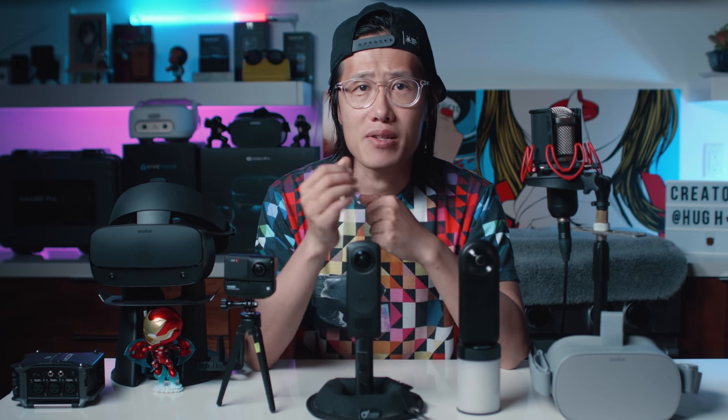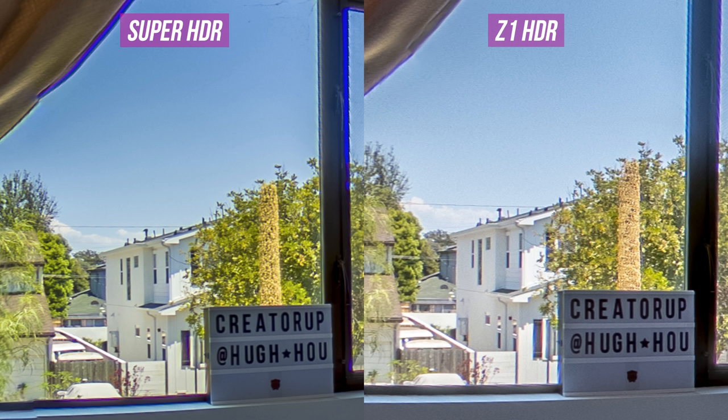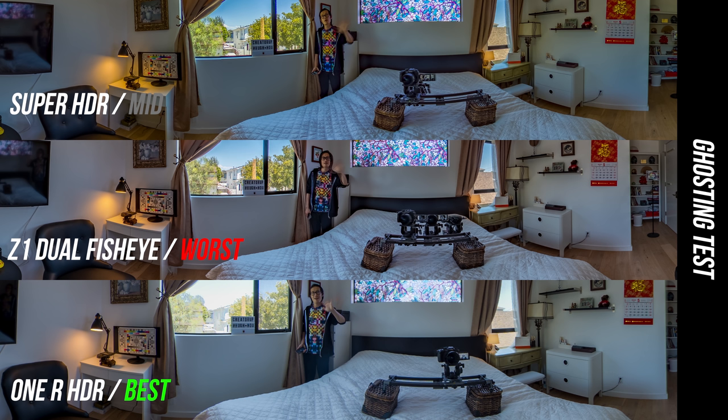Let's compare Z1 Dual Fisheye to Qoocam Super HDR. They are both very good — it really comes down to personal taste at this point. Z1 has less chromatic aberration and slightly better, more natural-looking color. But Qoocam 8K is sharper and has less digital noise. One more really important thing is the time it takes to capture the HDR photo — the longer it takes, the more ghosting for moving subjects. So ideally, we want the fastest camera in HDR mode.